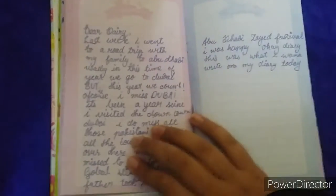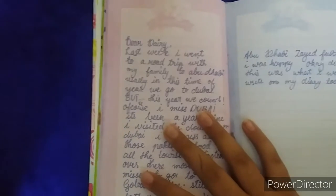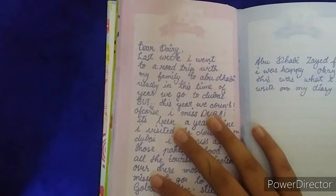Let me teach you how you can make stickers at home without a printer and without sticky paper. Let's get started.